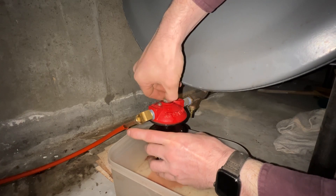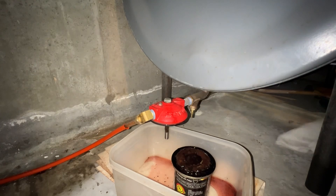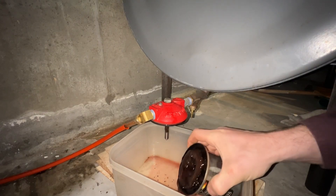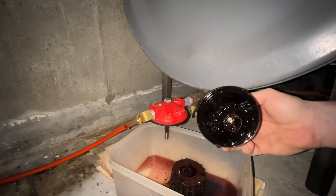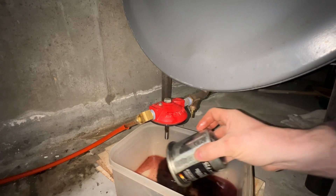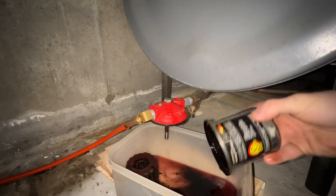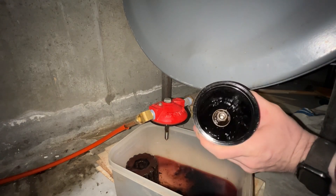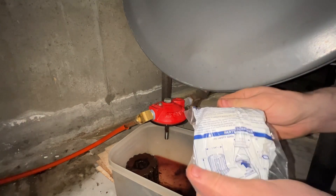You're going to want some kind of catch basin below it. This one is very cruddy — the tank was installed in 2007 and she said this is the first time the filter has been replaced, so it is nasty. You're going to want to clean that cup out; there's going to be sludge in there. Then grab your new filter.